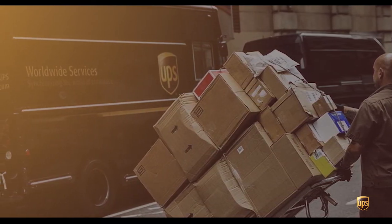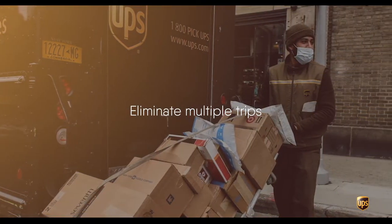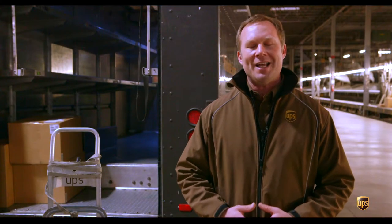Our handcart is utilized to do multiple things. It's going to help us eliminate multiple trips to and from our customers' locations, whether we're doing pickups or deliveries. But also, more importantly, it's going to help reduce stress and strain on our bodies.